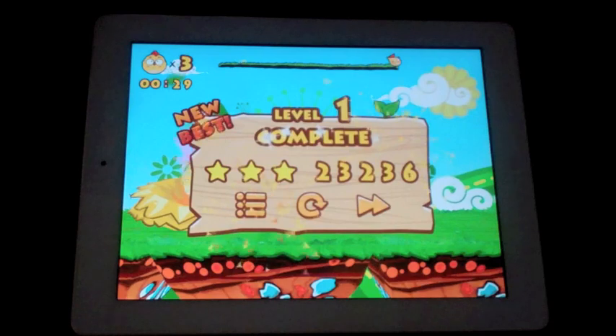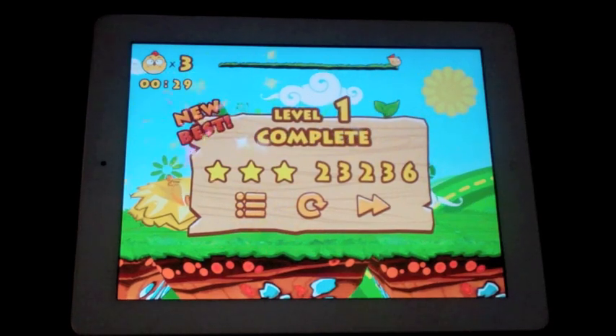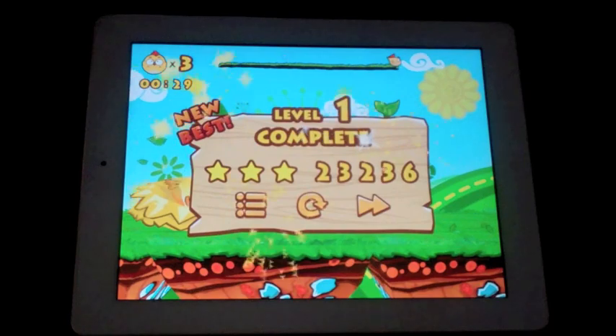So yeah, that is Run Run Chicken for the iPad. Don't forget to check back for more reviews, follow us on Twitter and subscribe. My name is Nick from Adavice Review Guide. Thanks for watching and have a good day.